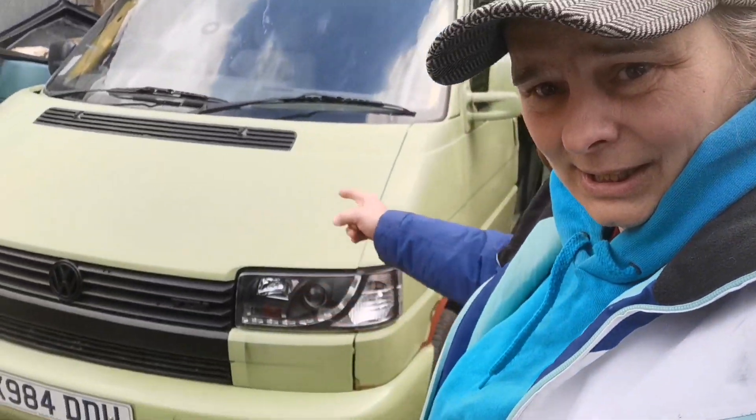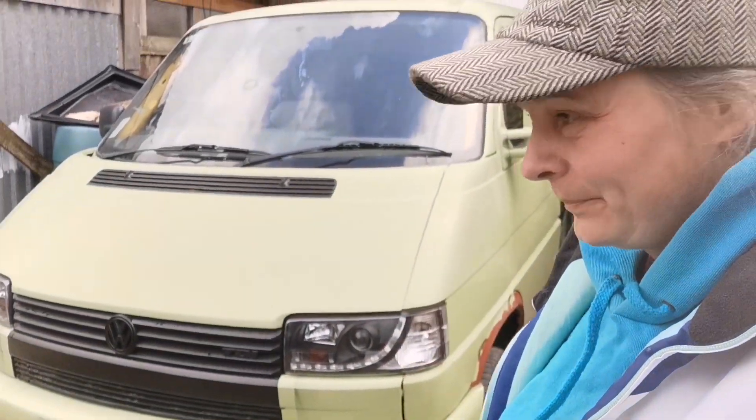Welcome back to Retro Renovations and today a new project. This belongs to a friend called Nick and he wants to kit it out for travel, but first it needs a lot of metal work. Let's show you.